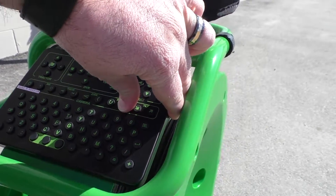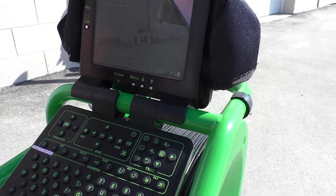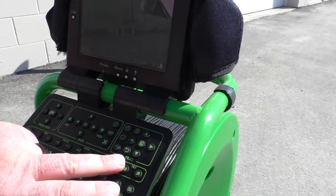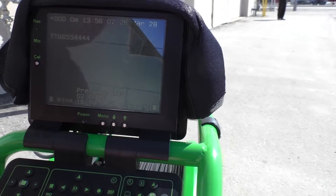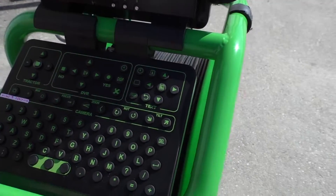The buttons on here are also clearly labeled, so you've got your rotation which spins it up or down, and then you've got your tilt to go side to side. You can also pressurize the camera head so that you can use it in water. The unit is submersible as well.